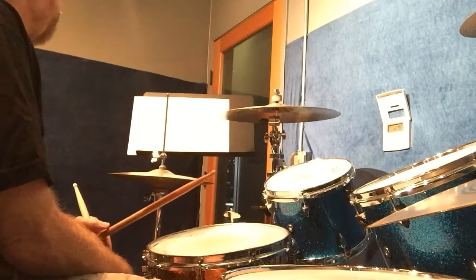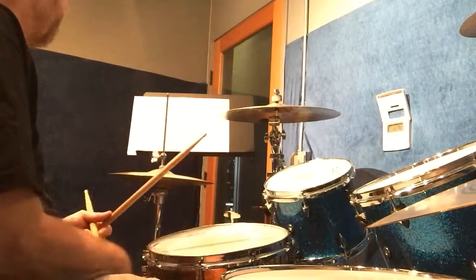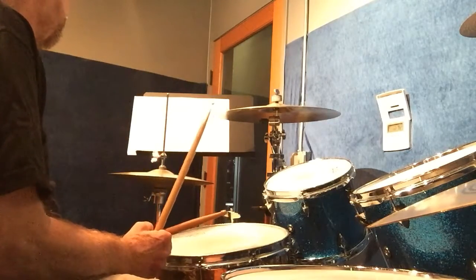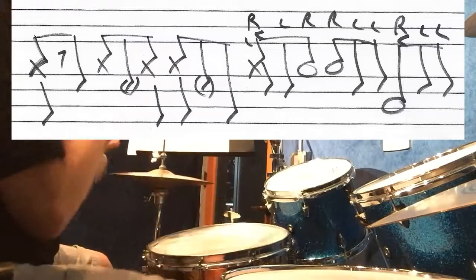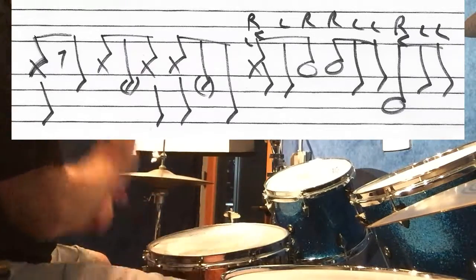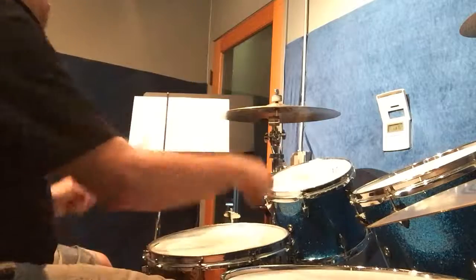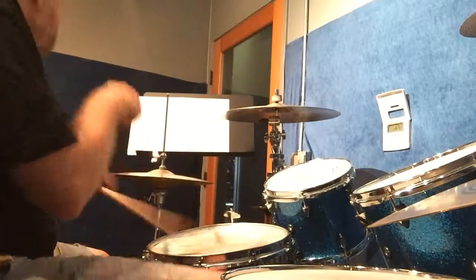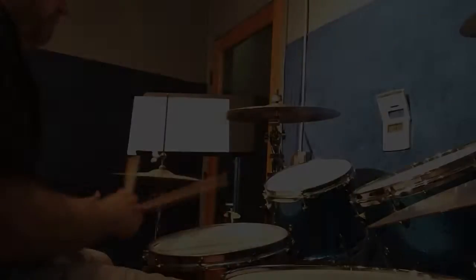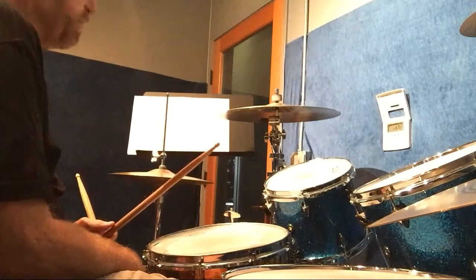The second pattern starts off the same — in fact the first half is exactly the same. Here it is faster. Now I'll play the main beat and then I'll add those two examples.